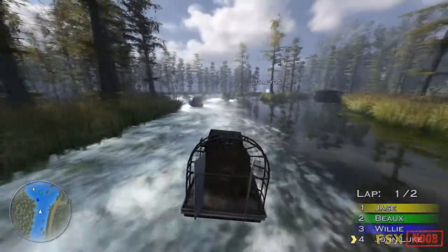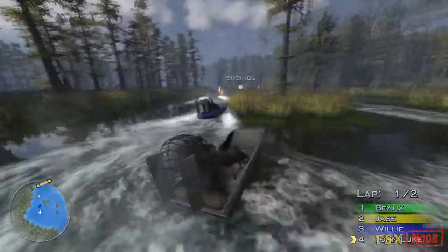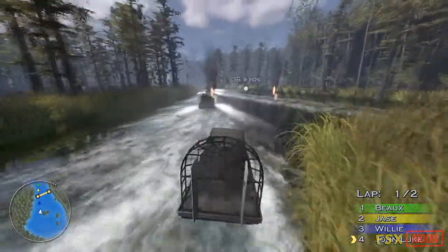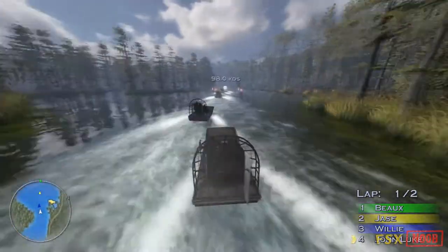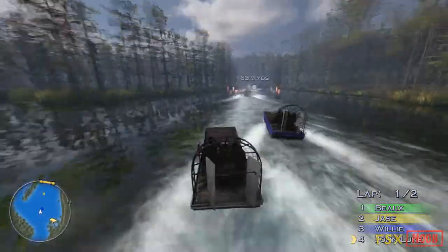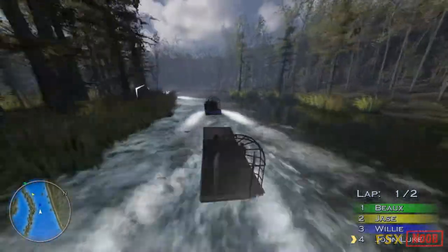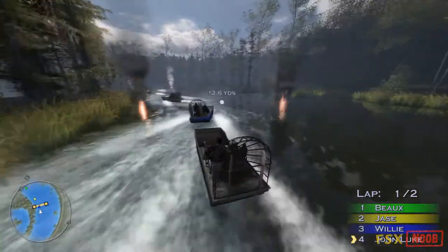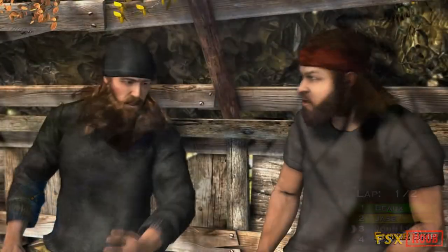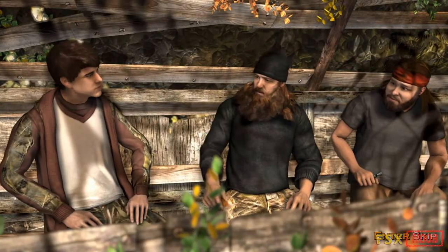Oh, good grief. Here we go again. CB, you've got a pretty mean call. Why don't you help old John Luke out a bit?